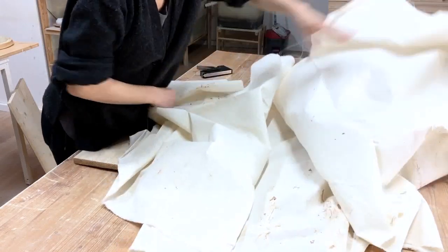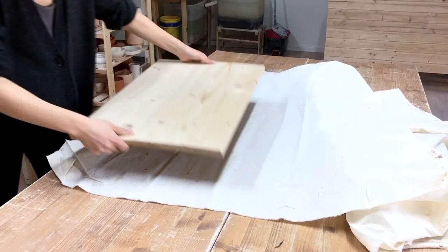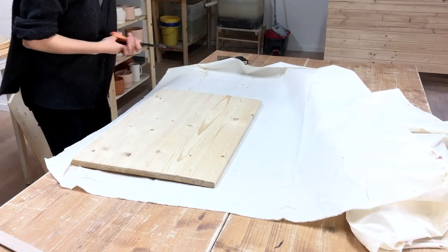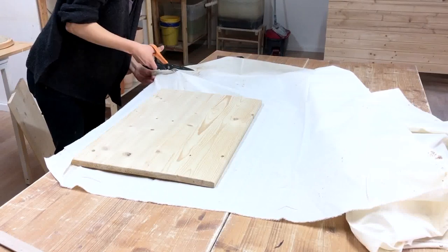So first I'm just measuring out the fabric using the board as a guide. I'm aiming for five to ten centimeters of extra fabric around the board — that's two to four inches for my American friends. I don't know if you know about this trick with fabric, but you can cut a slit in the beginning and as long as you're going along the grain you can just rip the fabric. It's pretty handy.